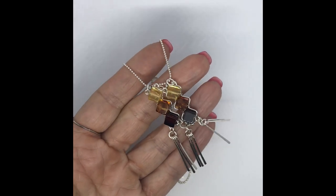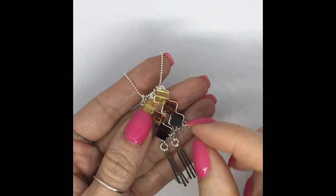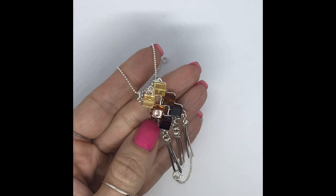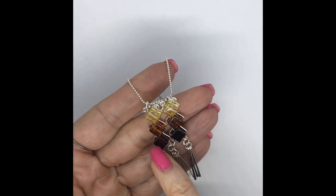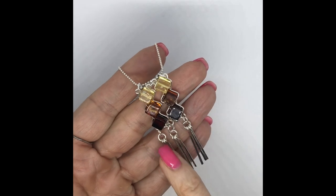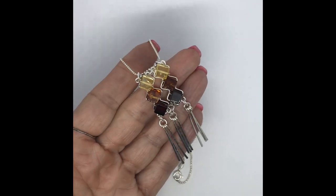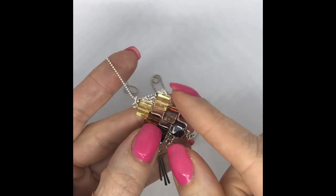Hi everybody. Today we're going to learn how to make this pendant. It's sterling silver with some really lovely amber cubes. The amber cubes are drilled and we've got three different sorts here, all the same size, and we've got our sterling silver wire.